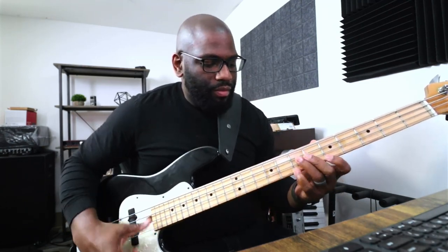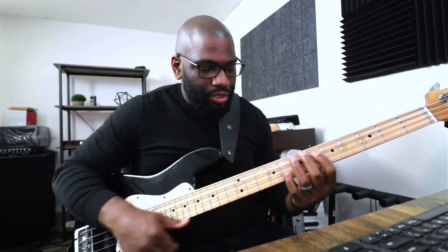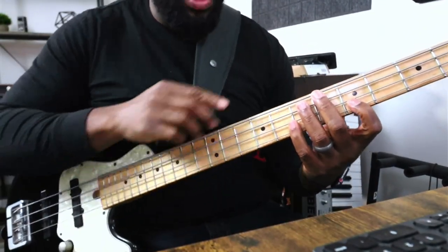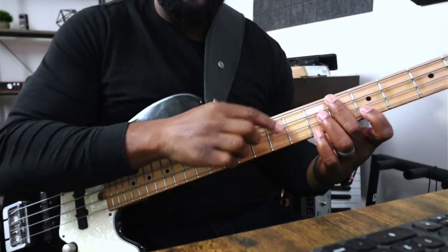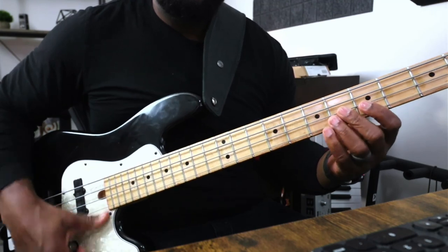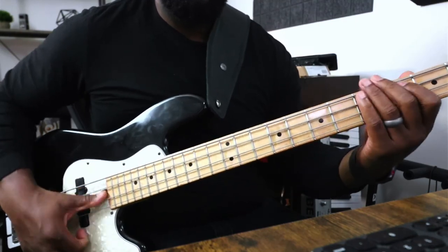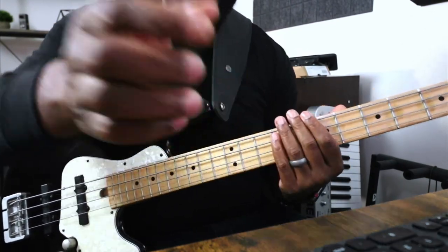Usually you'll see when I go to the G string, I'm muting the notes before it or above it. When I go to the G string, I'm playing the G string but my middle finger and my ring finger are both kind of landing on the D string and the A string so they don't ring. Sometimes it's hitting the E string too, but you shouldn't really even be close to the E string when you're slapping on the G string. As I move up the strings my fingers go along with it to mute those notes.